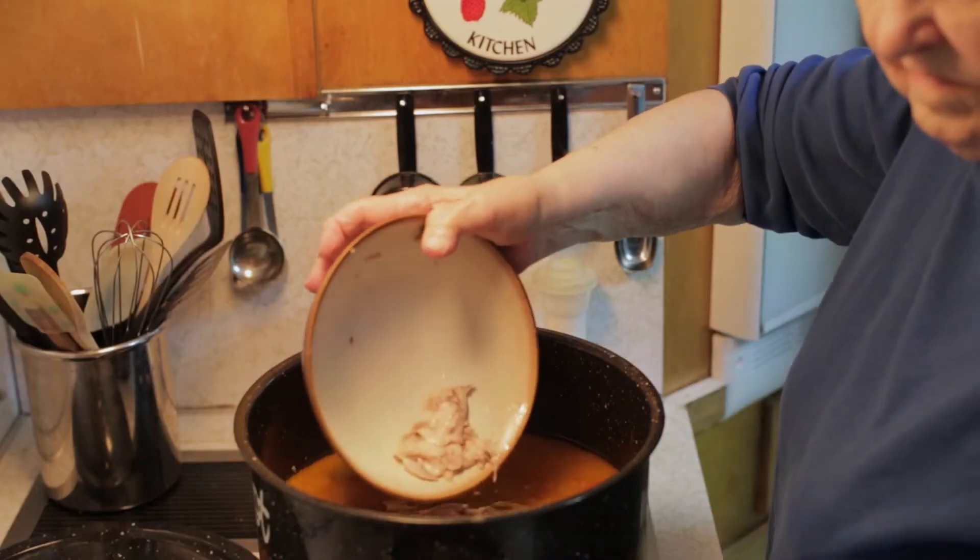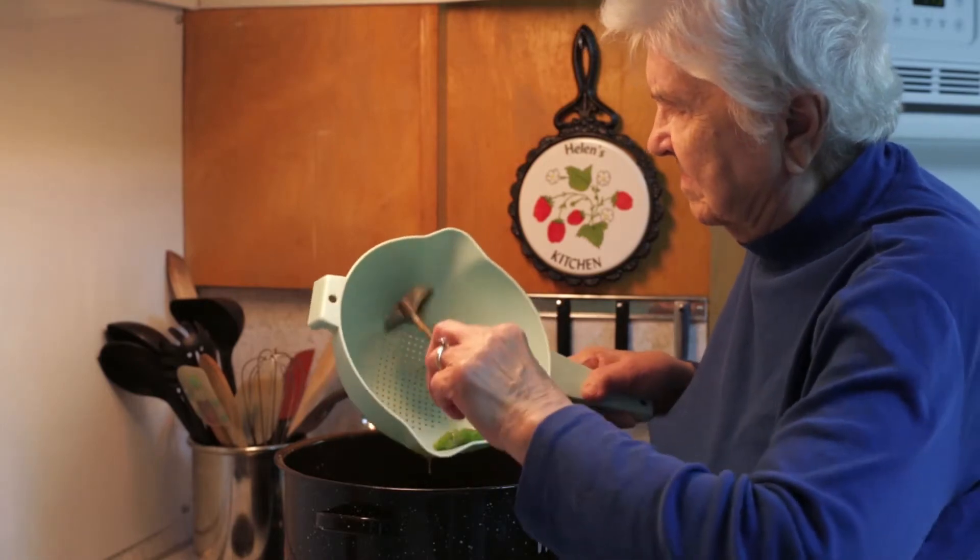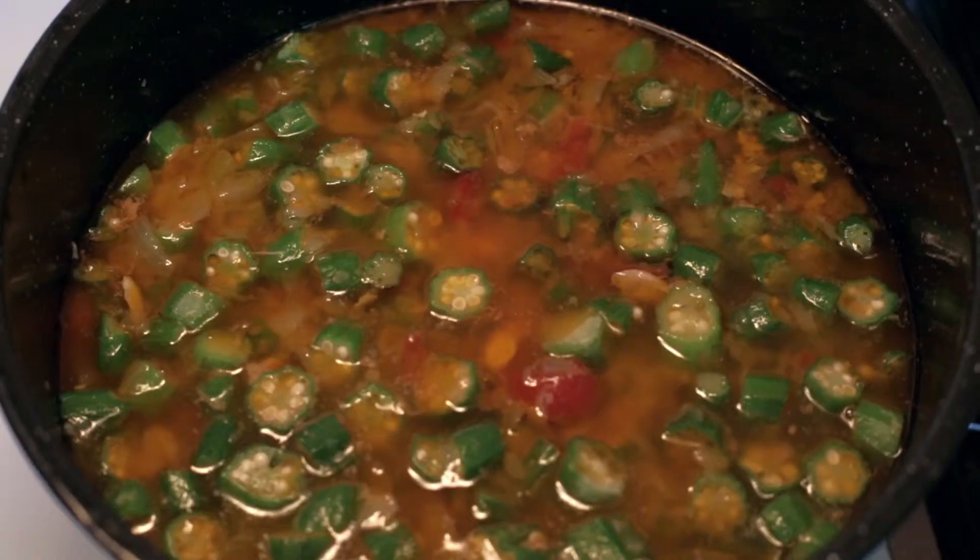You add the chicken and the okra, and you just let it simmer for about 45 minutes to an hour and 15 minutes on a low fire. The okra is frozen but thawed out.